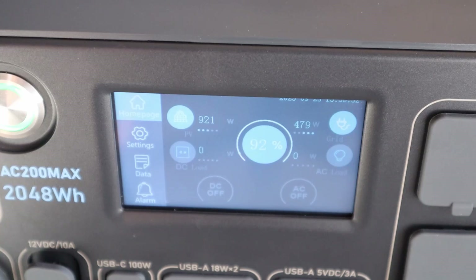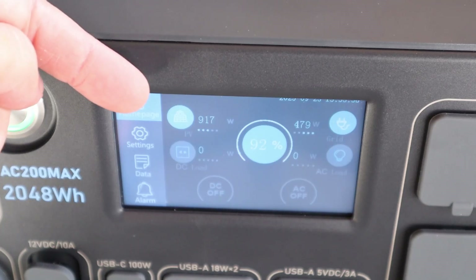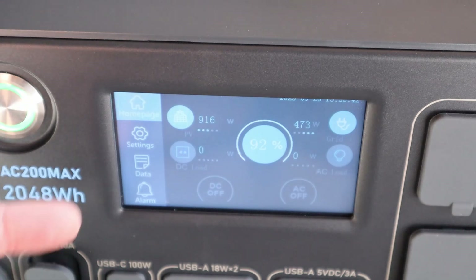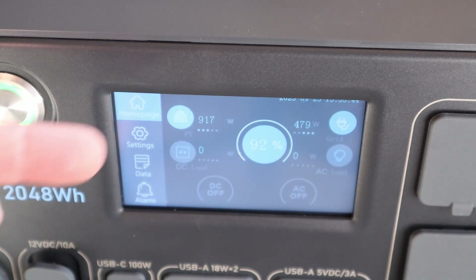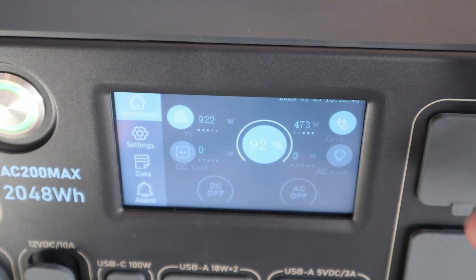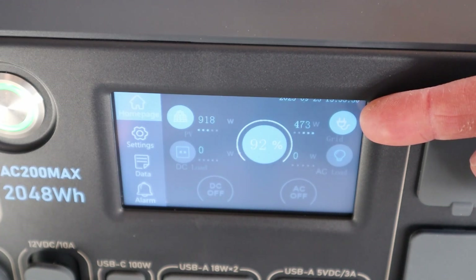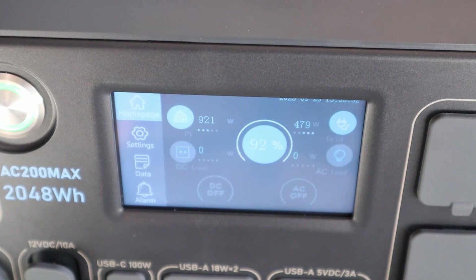To show how beneficial dual charging is with the Charging Enhancer on the AC200 Max: my 1000-watt Renogy array is delivering 915 watts — slightly over the 900-watt limit, which is surprising. With the Bluetti Charging Enhancer connected as well, we're getting 479 watts. So with both options connected and solar input, we're able to charge at near 1400 watts on the AC200 Max.